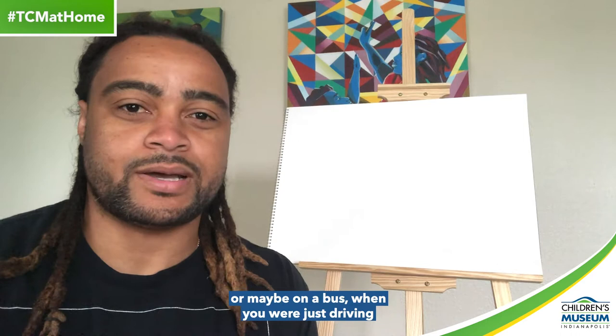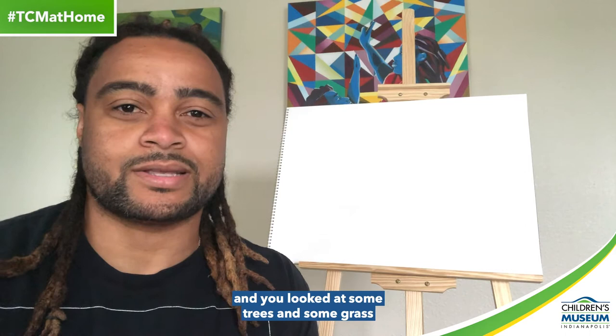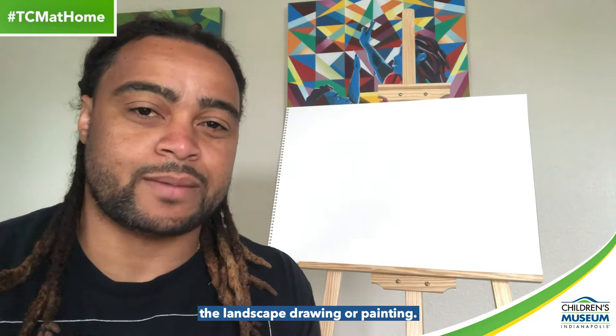Now, before we get started, I want you to think about something. Think about a time when you were in a car, or maybe on a bus, driving down the road, staring out the window at some trees, grass, the sky, maybe some buildings, and you just started daydreaming. That's basically what we're going to do today.